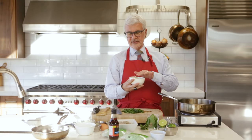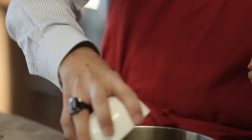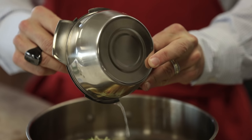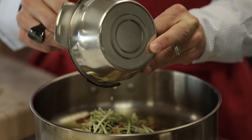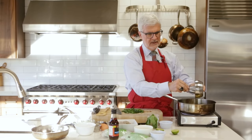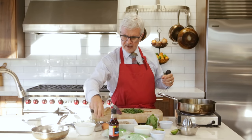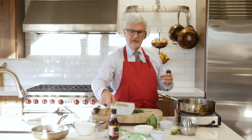Then we're going to add some broccoli slaw. Now this isn't essential, but I'm such a big fan of cruciferous vegetables — plus this gives an extra nice little crunchy texture to what we're making. In goes the broccoli slaw, about a half a cup to a cup. Then we've got some fresh squeezed lime juice and we're going to put in about a tablespoon — about a whole lime's worth.